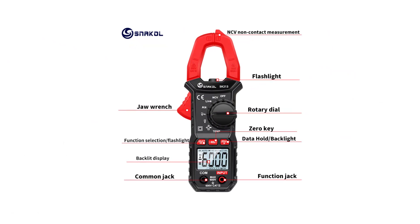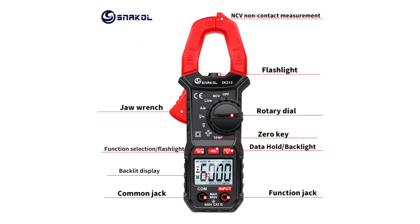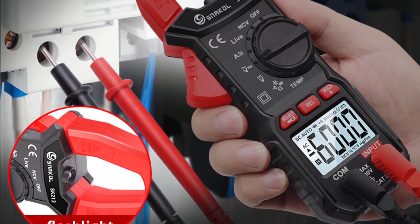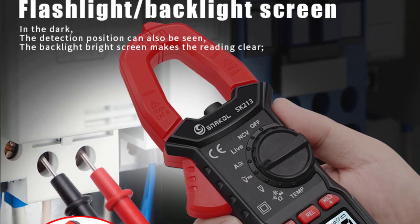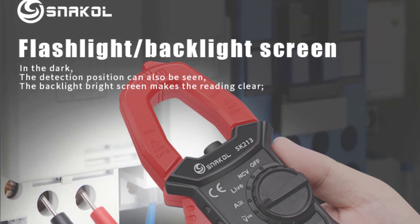The measuring capabilities of this clamp meter are impressive, covering a wide range of applications. The resistance measurements, spanning from 6K to 60M ohms, allow for accurate assessment of circuit integrity. For voltage measurements, the range from 4V to 600V has proven to be more than sufficient, whether testing household outlets or industrial equipment. Thanks for watching this video.